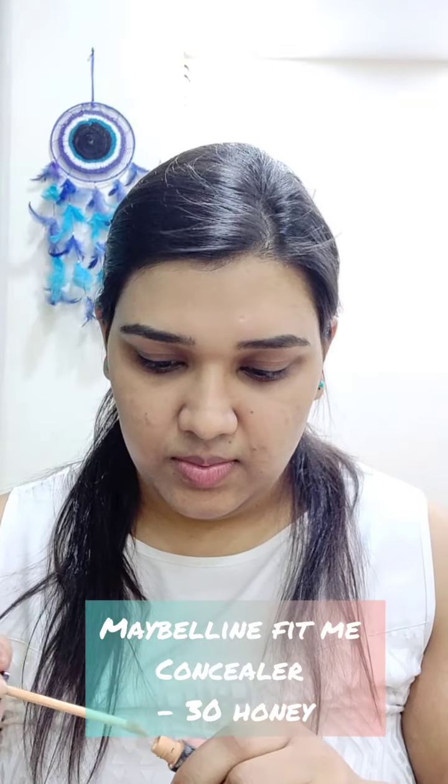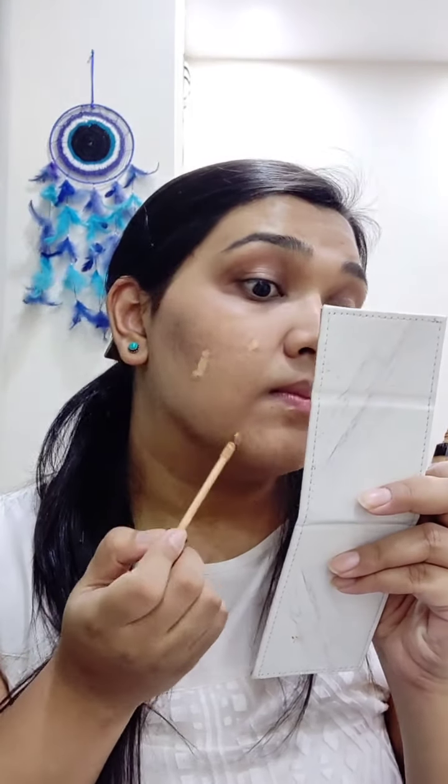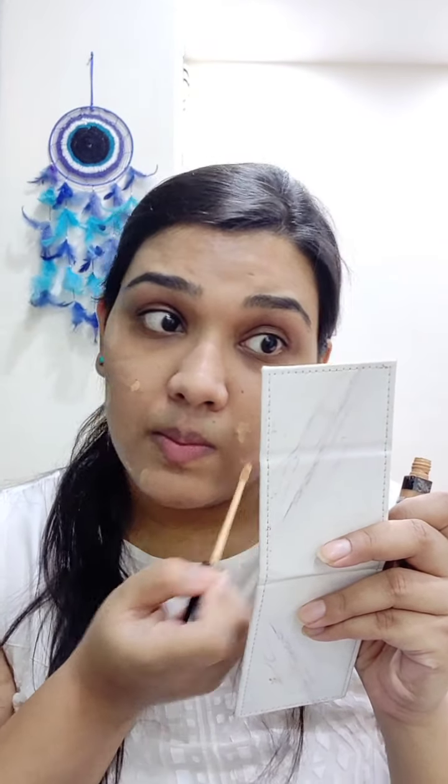Now I'll apply a concealer. I'm using the Maybelline Fit Me Concealer in the shade 30 Honey. I'll use this on my acne marks — this is a completely optional step. If you don't have marks or don't have a concealer, you can absolutely avoid this. I have discoloration marks on my face, so it becomes a little necessary for me. This concealer is a medium to high coverage concealer, but for now I'll just apply the littlest amount. I'll also apply it on my eyelids just to give a more even finish to the entire face.